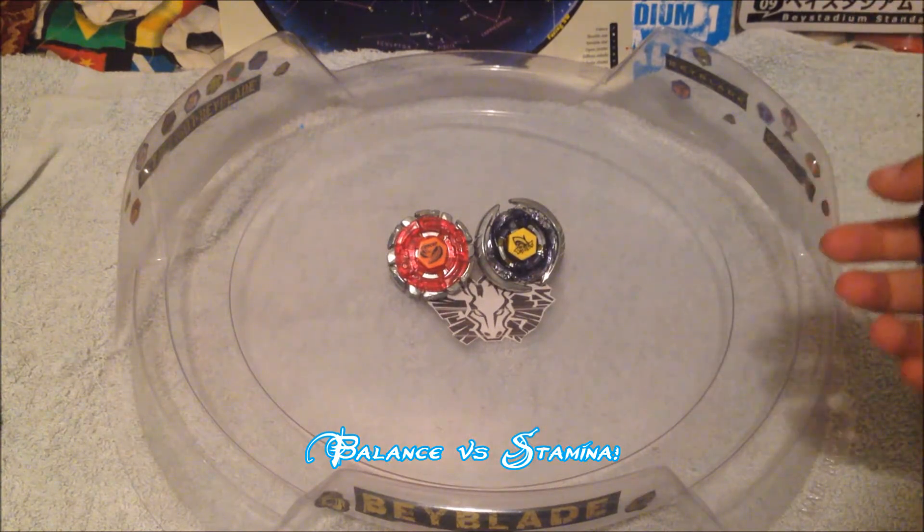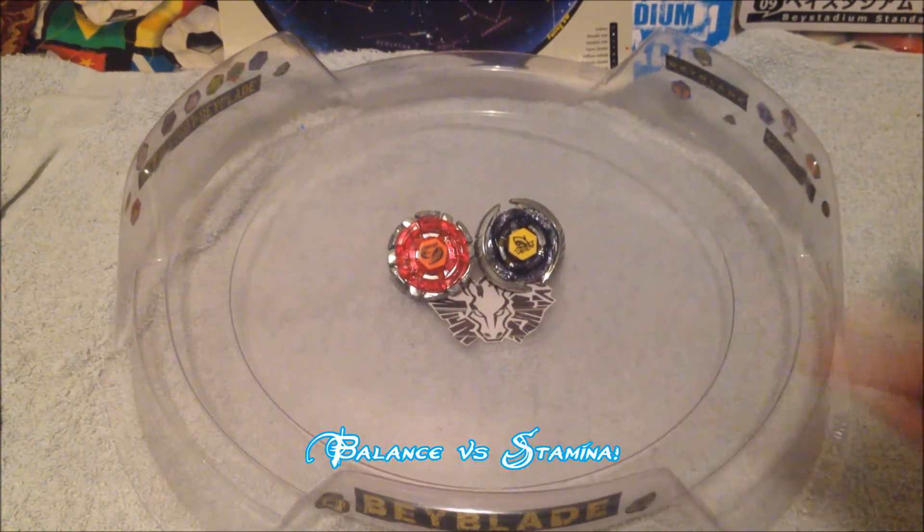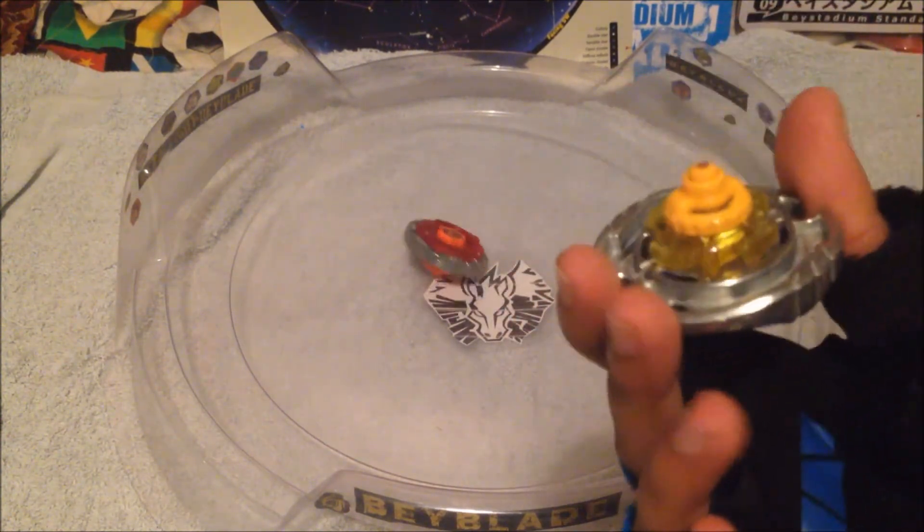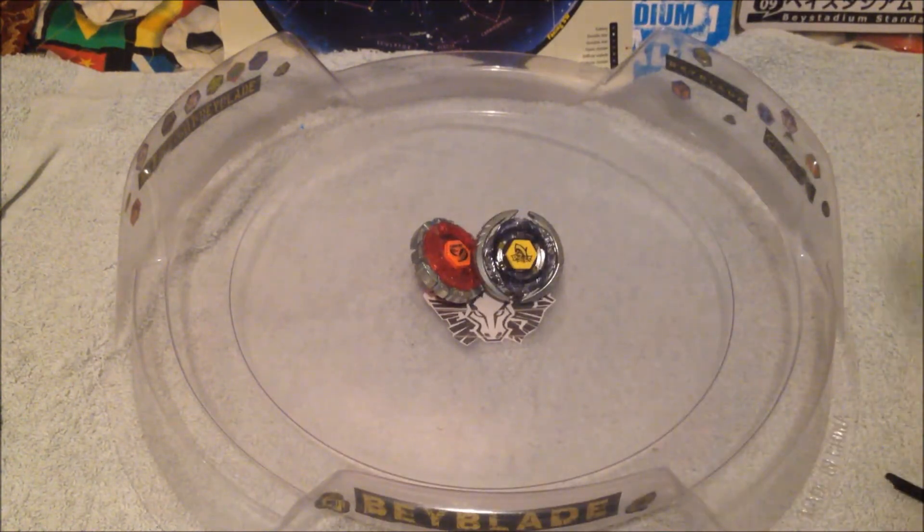Alright guys, I have the two Beys laid out on the stadium. I'm going to use my BP-10 this time. There's Dark Gasher CH120SF and Thermal Pisces 225ES — it wants to be a light launch too. Let's get started. Stamina goes first, then balance.